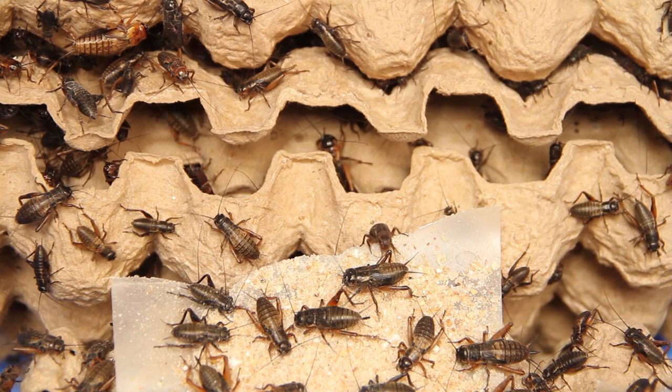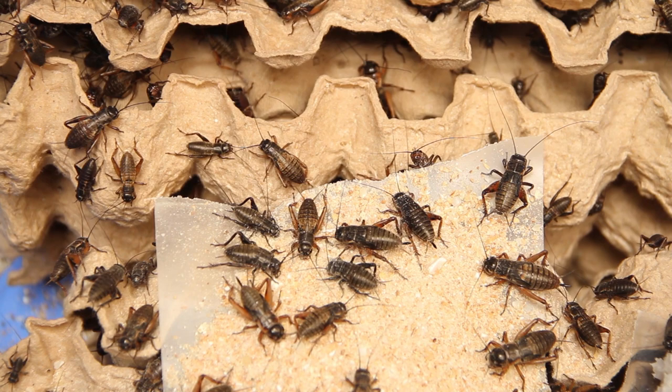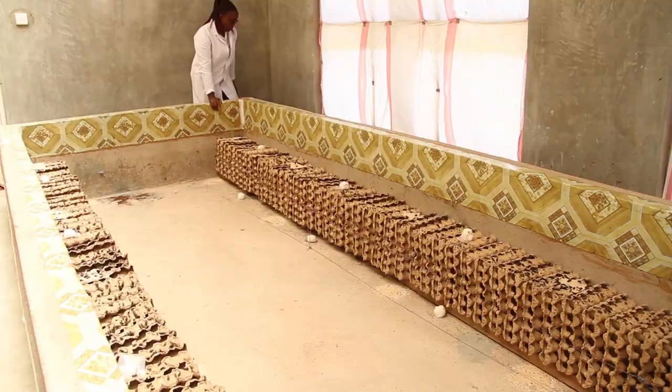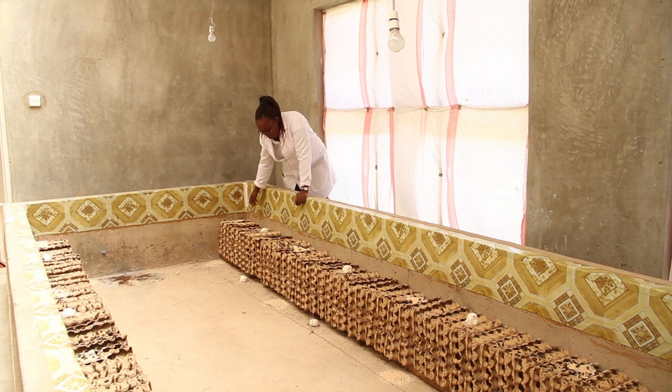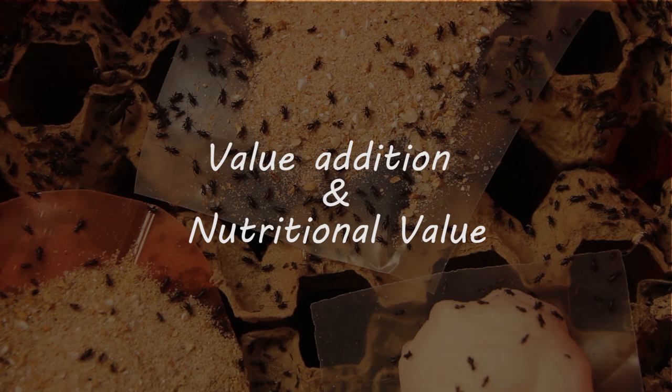Crickets have predators. When they make noise they attract rats, lizards, snakes, and spiders — anything that eats insects will come. So the rearing farm or box you start off must protect your crickets from predators as much as possible.